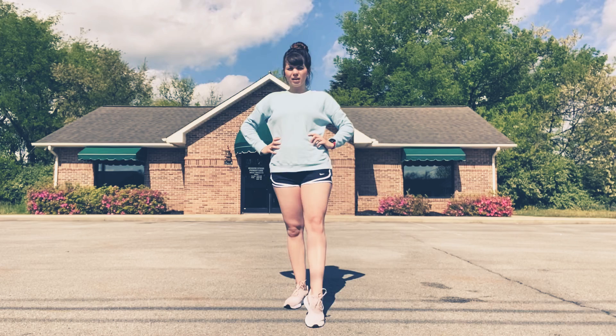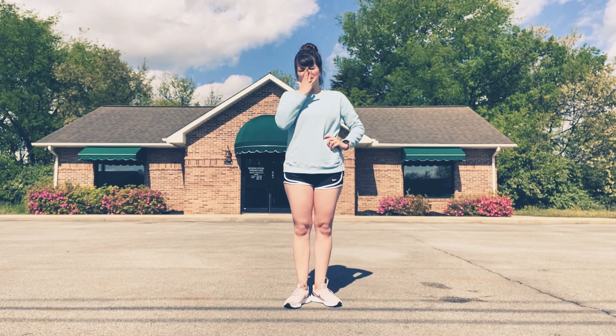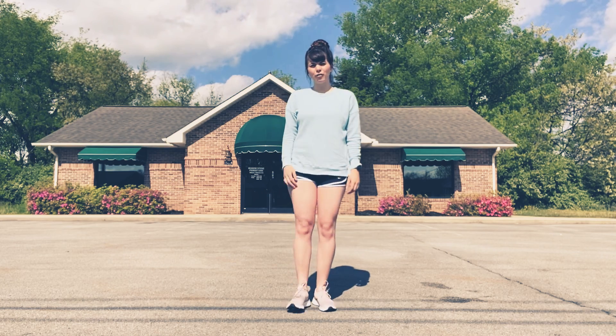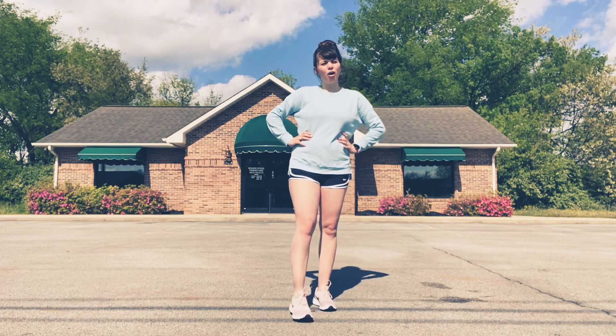So we point to the front, slide it to the side, slide it to the back, and bring it to the front. Now when we do it, make sure we try really, really hard to not pick our foot up off the ground. Our foot should be touching the ground at all times.